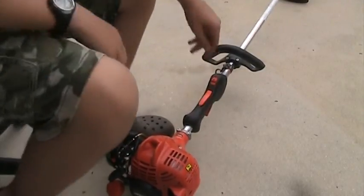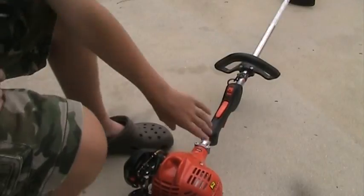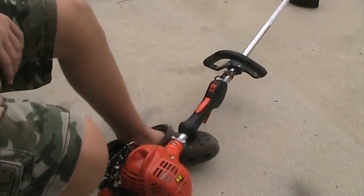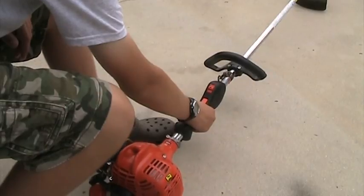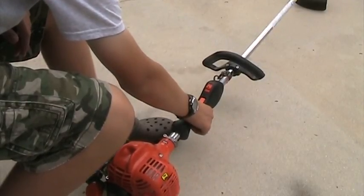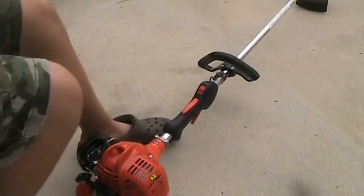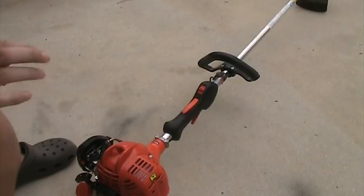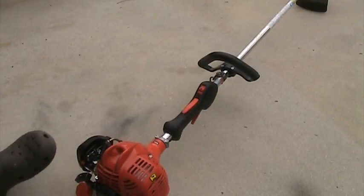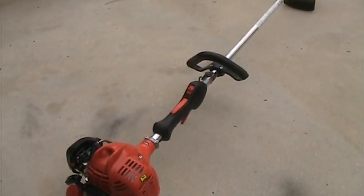It may need to warm up a little bit. It sometimes bogs down when I'm trimming pretty thick grass, but other than that it has pretty good power. Anyways, this is just my review of it. If you have any questions, write a comment below the video. If you have a video request, write that in a comment below too. As always, comment, rate, and subscribe, and I'll see you later.